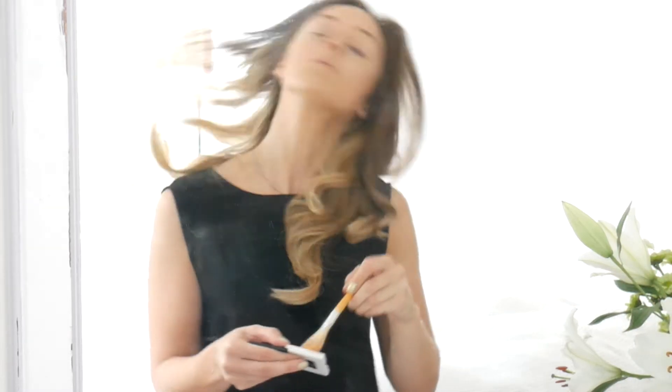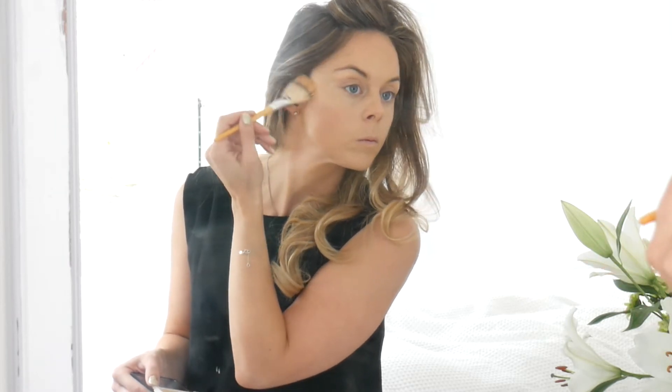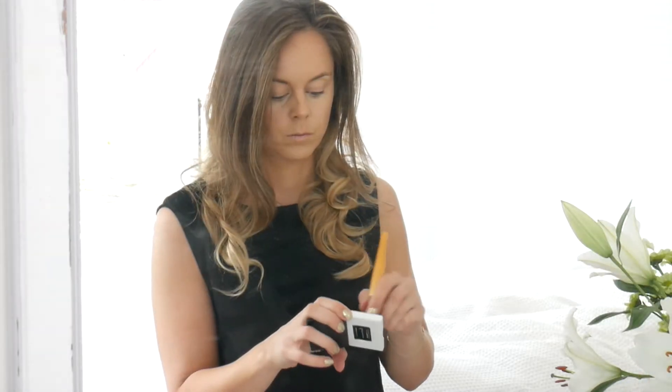I'm using the same Sculpt & Glow Contour Duo by Lily Lolo, just using the highlight section going on the tops of my cheekbones. It gives a really gorgeous glow — I'm absolutely in love with it. It's such a good palette, I definitely recommend it if you want a nice natural contour kit. Then I'm moving on to the Lily Lolo Coralista Cheek Duo, which is really beautiful and gives a great pop of colour on your cheeks, with a highlight section too.